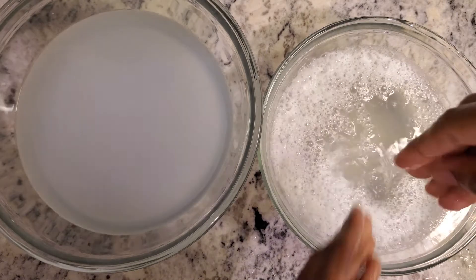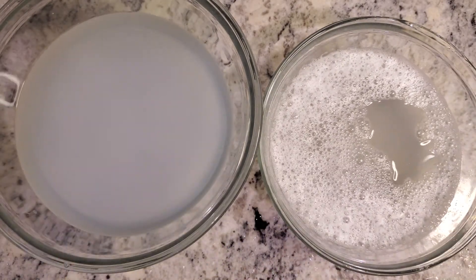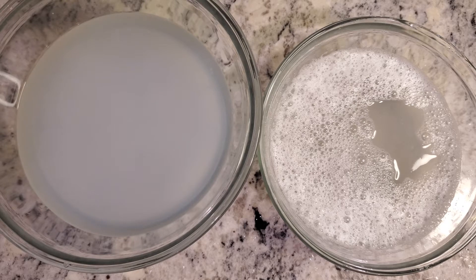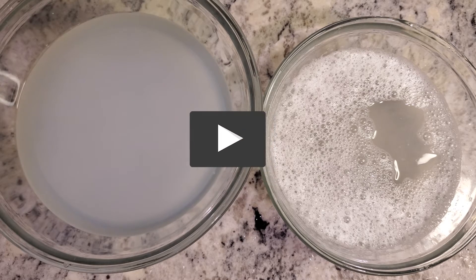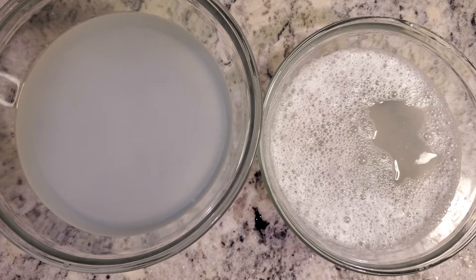I just thought to show you guys this little experiment so you can keep in mind what type of water you have at home and how it can affect your soap. You would probably need to treat your water. Anyway, thanks for watching — don't forget to subscribe to my channel and give this video a thumbs up if you enjoyed it. I'll be back with more videos on soap making. Thanks guys, have a great day!